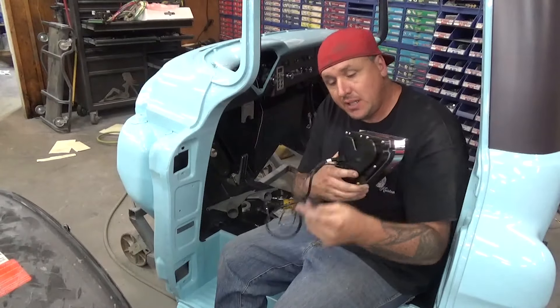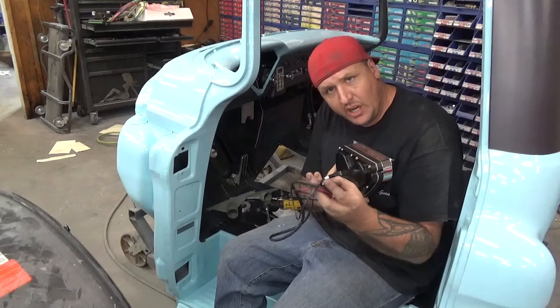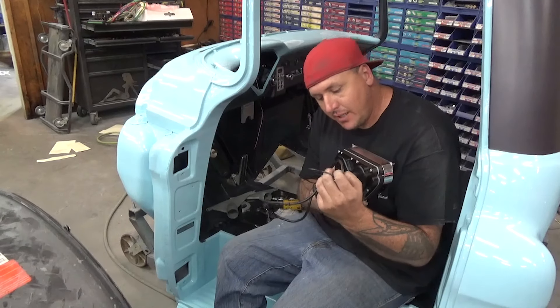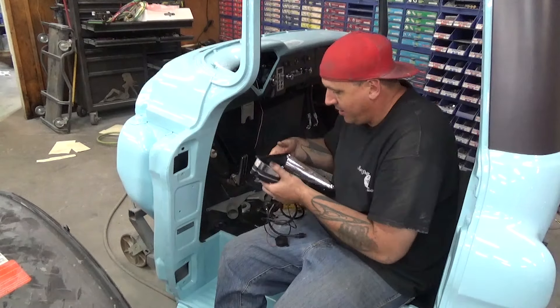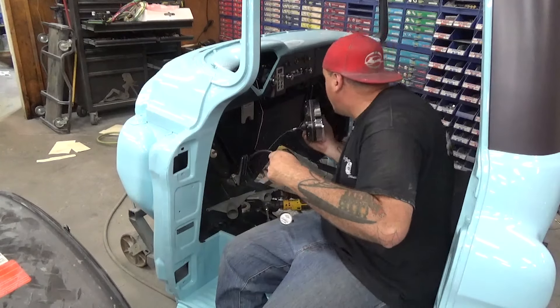I have only two wires plugged into the back of this. One is the control for the gauges and one is a little buzzer. I'm just going to plug it in now — if we don't want it, we can unplug it later. That's all that has to go on this side of it, so I can go ahead and install these.